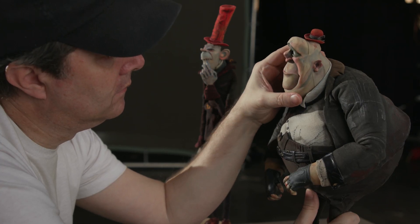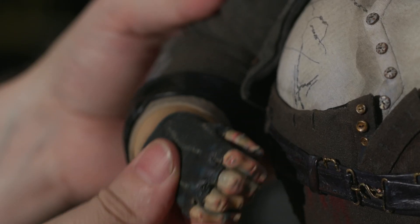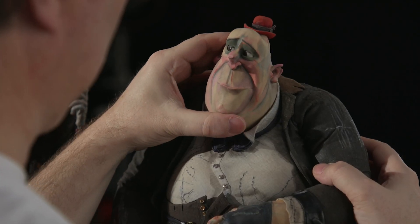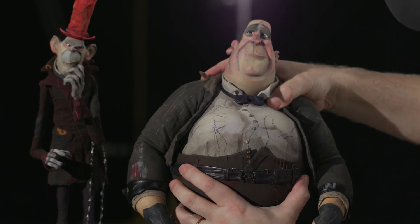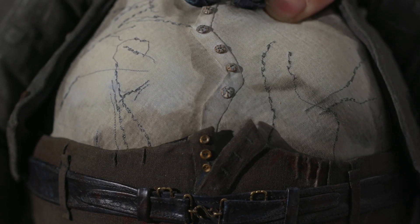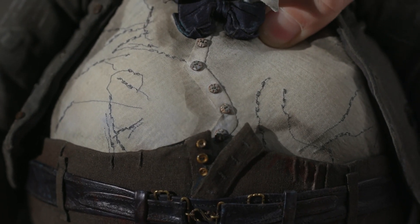Mr. Trout was essentially this huge ball on stilts. How you get movement into a mass like that — we ended up coming up with, it's almost like he's a ball cut in half, like an egg within an egg cup. One ball slides within the other, and that is how we're able to create the movement while retaining his silhouette.